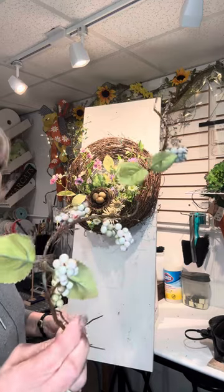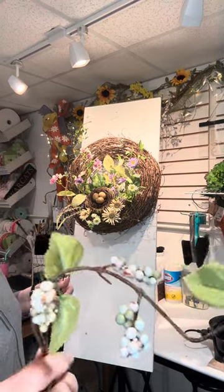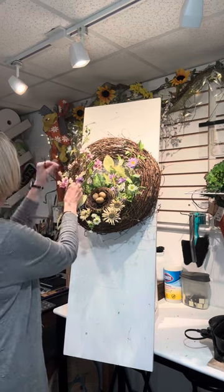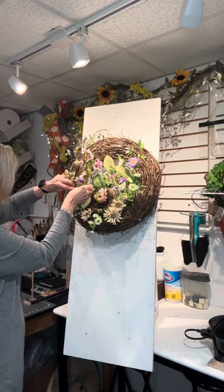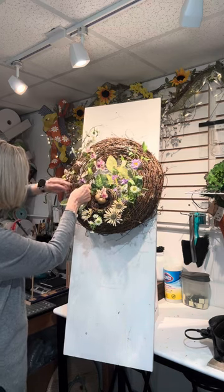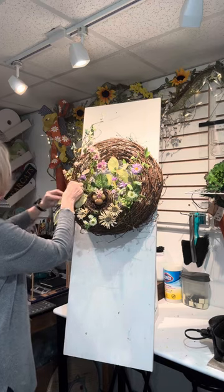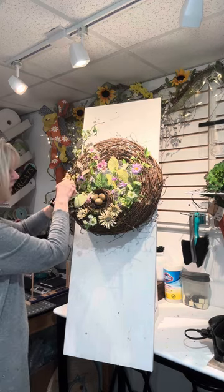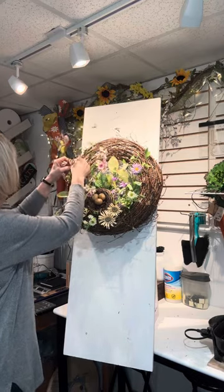I'm going to add this to the two vines I already have because it's got some brighter berries on it and the colors match what I have in my florals — the light green, the mauves, the purples. So let's add a little bit there. I'm using a black zip tie instead of a white one — that will just blend in more with the grapevine.